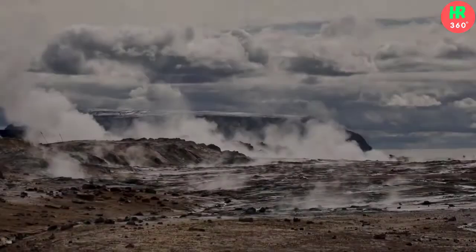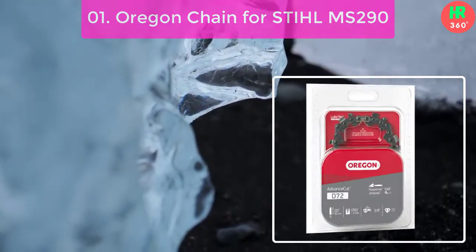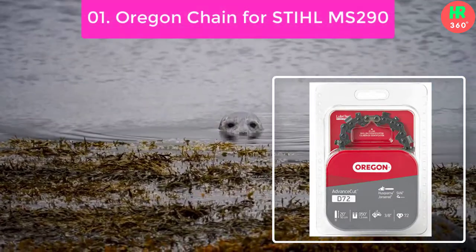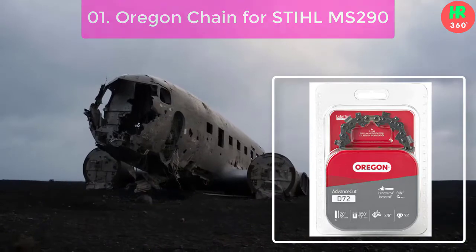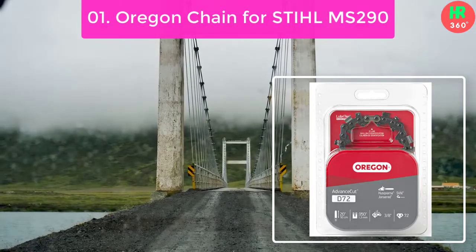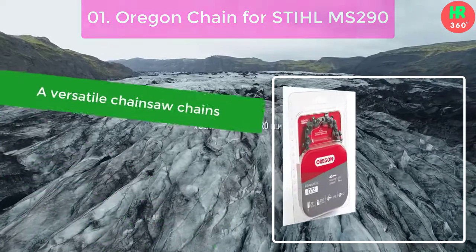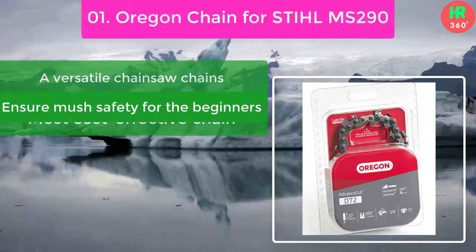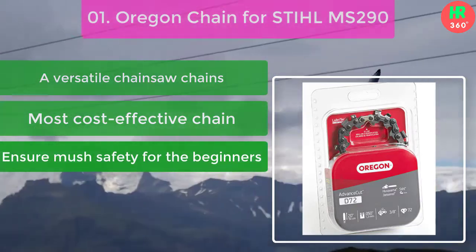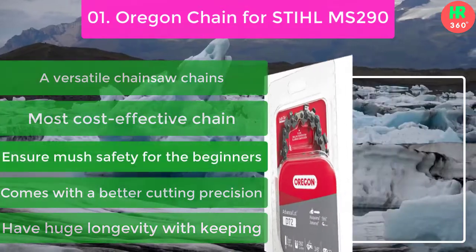Number 1: Oregon Chain for Stihl MS-290. The chains offer heavy duty performance in all types of wood. Besides using professionally, it is ideal for DIY-ers because the chains maintain a good balance on the chainsaw and produce less vibration. Main features: a versatile chainsaw chain, most cost effective chain, ensures much safety for beginners, comes with better cutting precision, and has huge longevity while keeping sharpness.